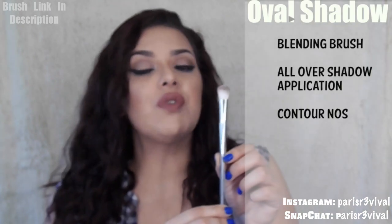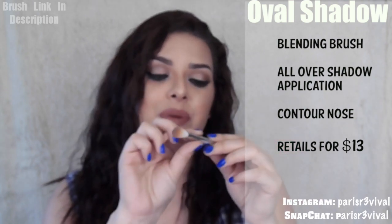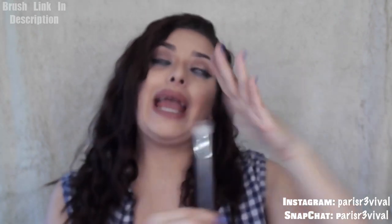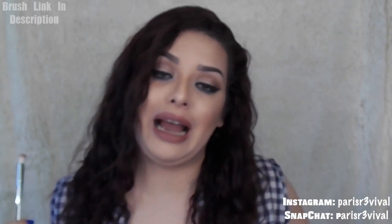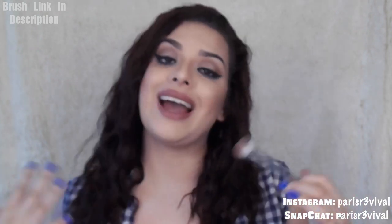The next one is the Oval Shadow Brush. This one runs for $13. This one is very, very light. It does not have the metal part at the edge — it's all plastic all around. The bristles are white and it does pick up so much product, so you have to be careful. This is a seamless blending brush and it works extremely well. You could actually use this to contour your nose, and because it's so soft, it blends very seamlessly as stated on the Real Techniques website. This one is just one of my faves.